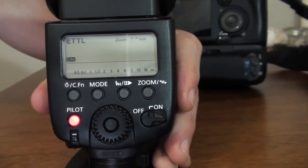Also very useful if you want to test your output, like how strong your flash will be. You can go and change, in the manual mode, the power of the flash from full power to 1/128th of the power. You can make some tests by pressing on the pilot button.